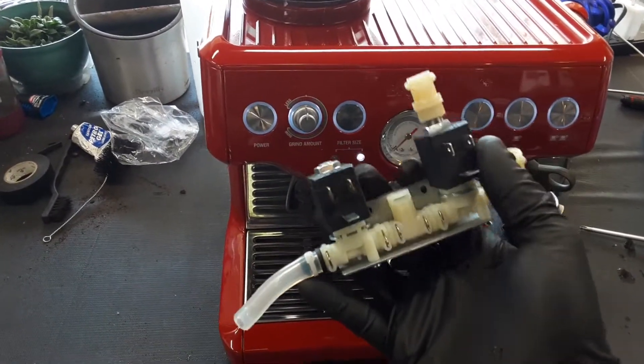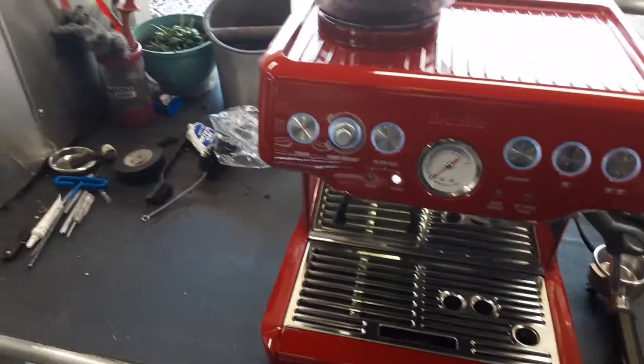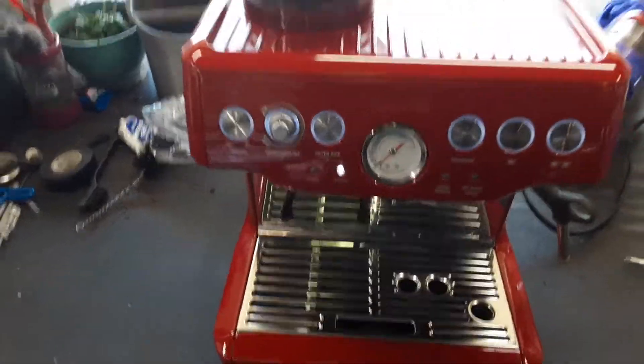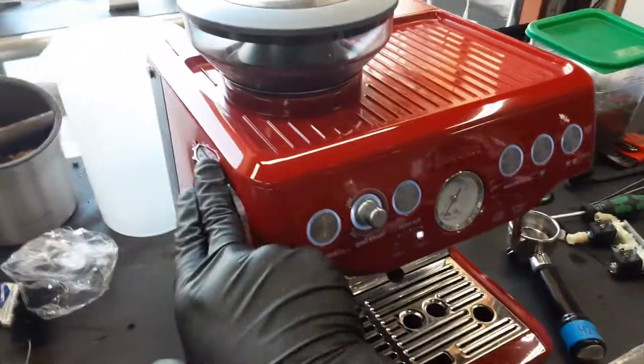This valve was not opening all the way up as it was supposed to, and it was not passing a lot of flow into the group head and not producing a lot of espresso range. So we're going to do a shot of espresso.